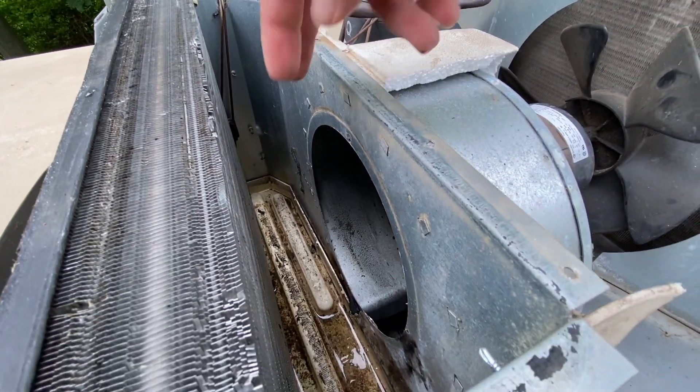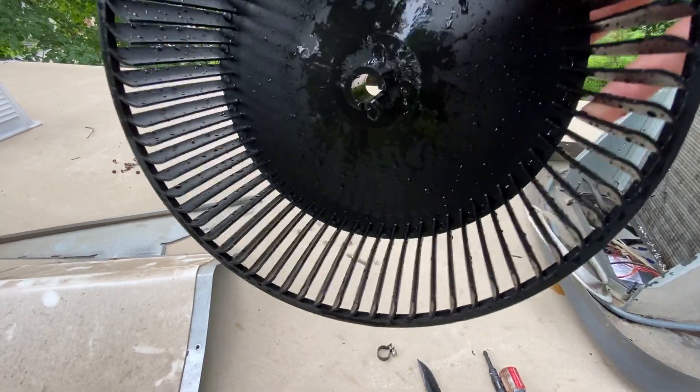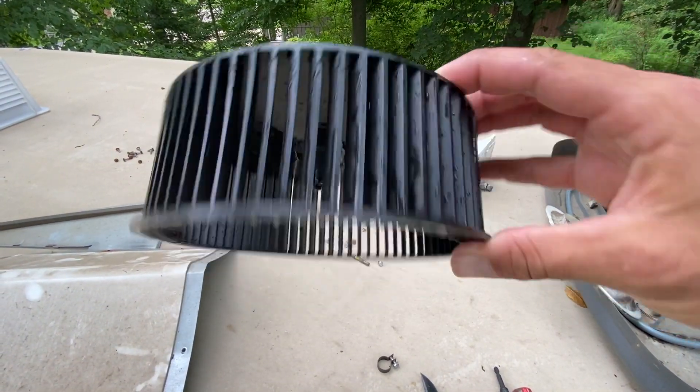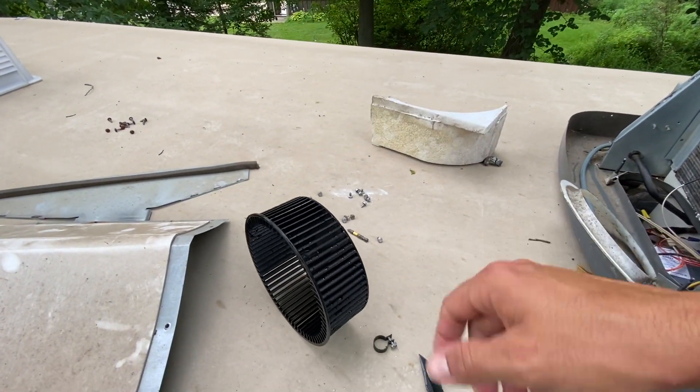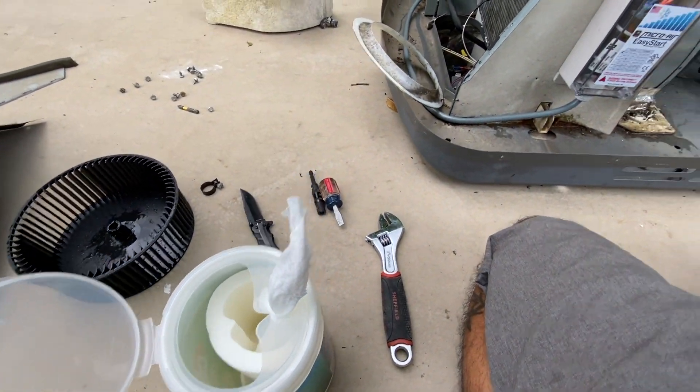I was just going to take it apart until I figured it out, but I got it out — and it is super nasty. So I'm going to go ahead and get it over to the hose and get it all cleaned out. I'll probably take some soap and water to it just to make sure it's as clean as possible. Now that the fan's out, I'm going to go ahead and clean all this up with some Clorox wipes. I took it downstairs and, as you can see, it came out brand spanking new. I just rinsed it off with a hose and then took some spray bleach cleaner.